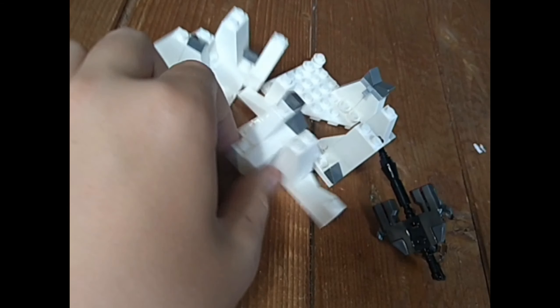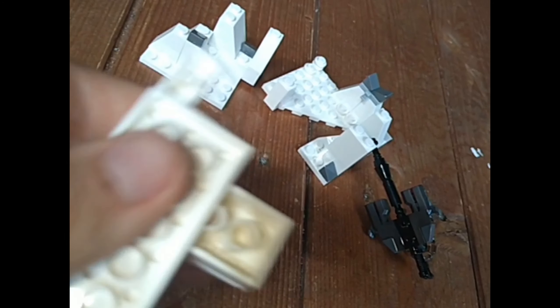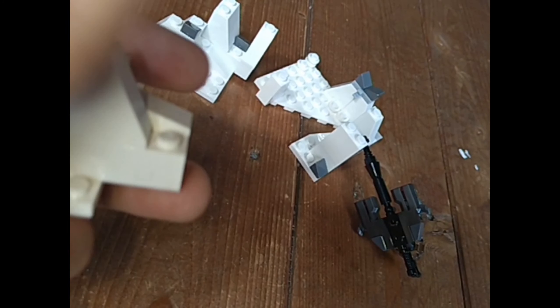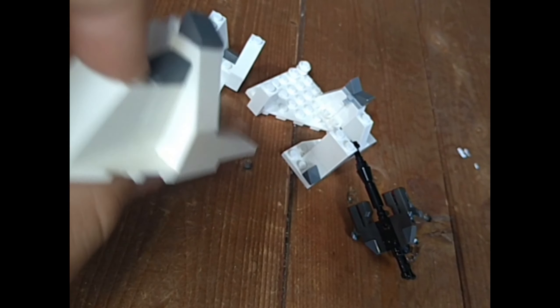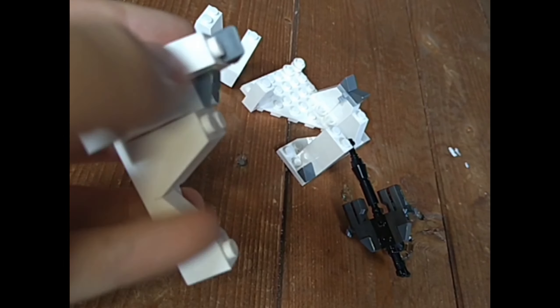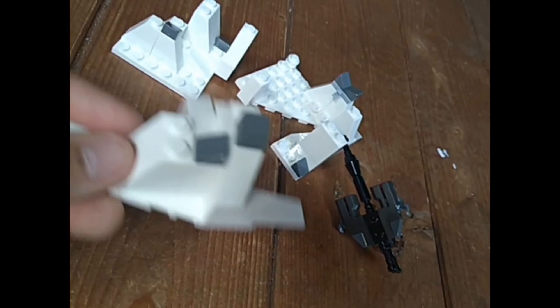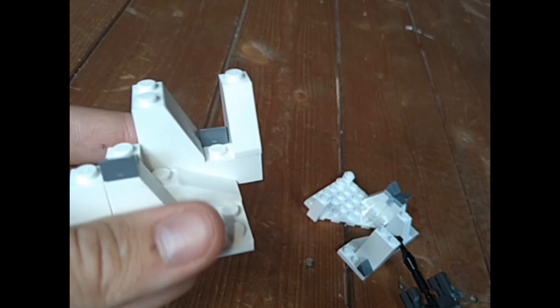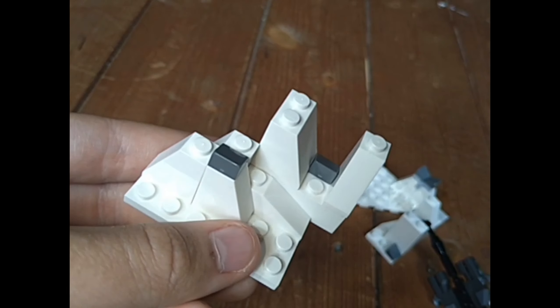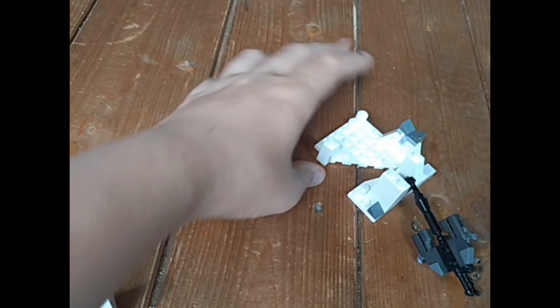Let's move on to section two. This bit here — you can see it's got a four by two thing that goes in here, a four by one goes across there, a slope here, slope here, cheese wedge, cheese wedge. You've got a slope, a four by one slope along here, slope slope. Here you've got the four by two, a connector, a three by one slope, slope slope slope slope, cheese wedge cheese wedge. You've got loads of slopes and cheese wedges.